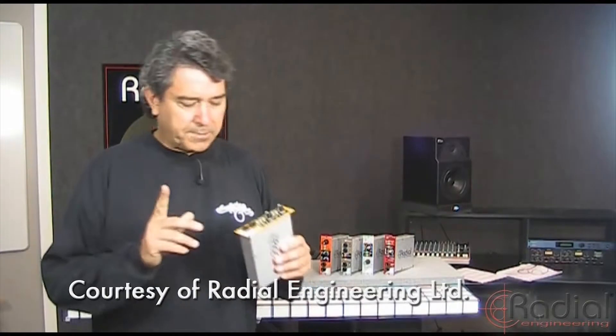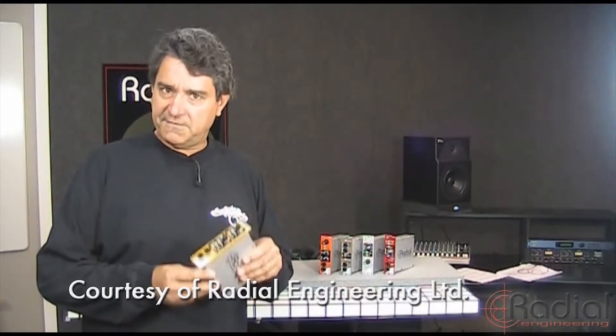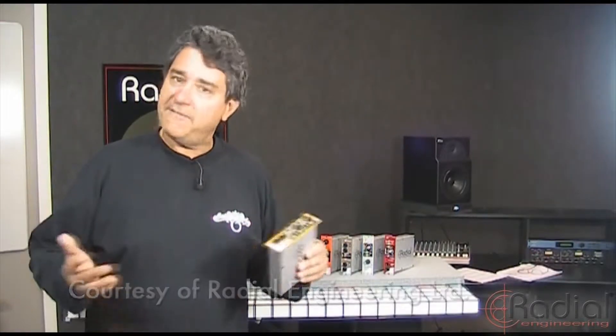Hi there, my name is Peter Janus. Today I want to talk to you about the Radial X-Amp. This is a re-amping device designed to fit in the brand new Workhorse and other 500 series modules.